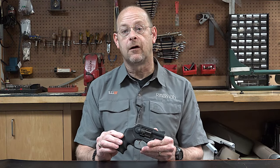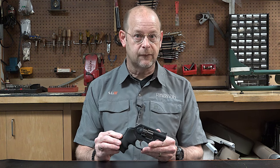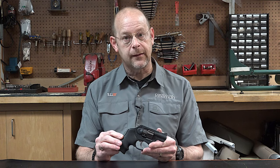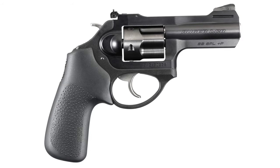This week we're taking a look at the LCR-X revolver from Ruger. Ruger has a whole line of LCR revolvers, but only a couple of them have the X suffix, and what that means is that you've got an exposed hammer.